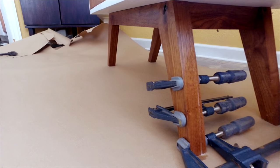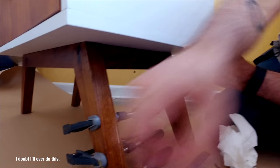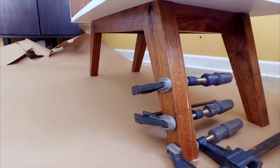Once it's dry, I'll lift this up and take a file and just file a little chamfer all on the edge so it doesn't do that anymore. I suppose I could also glue on some little rubber pads on the bottom.